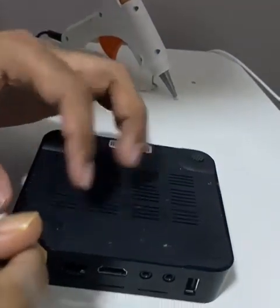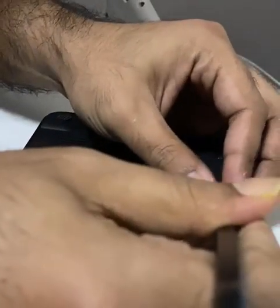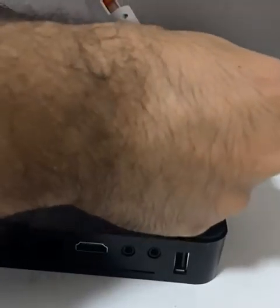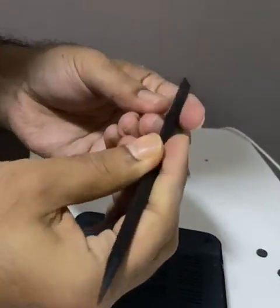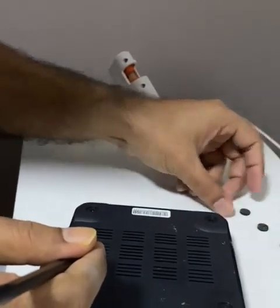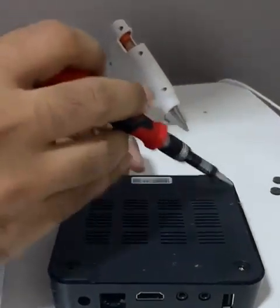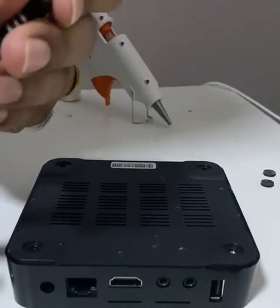To open it, the rubber feet on the bottom are hiding screws underneath, so you need to remove those carefully since they're glued and you'll need to put them back. I'm using plastic prying tools — clippers — to open it. Once the four covers are off, you can see four screws inside.